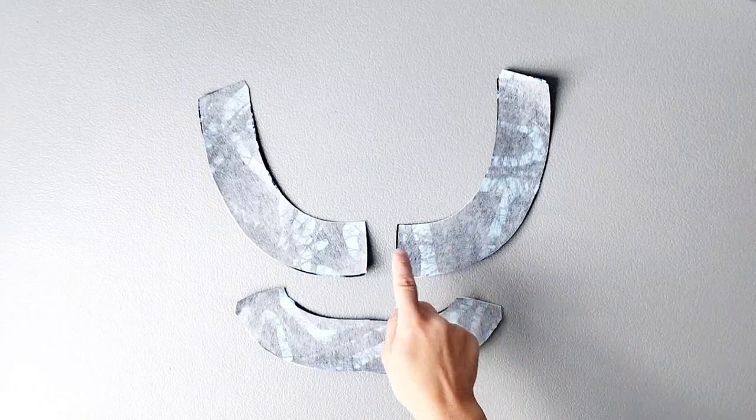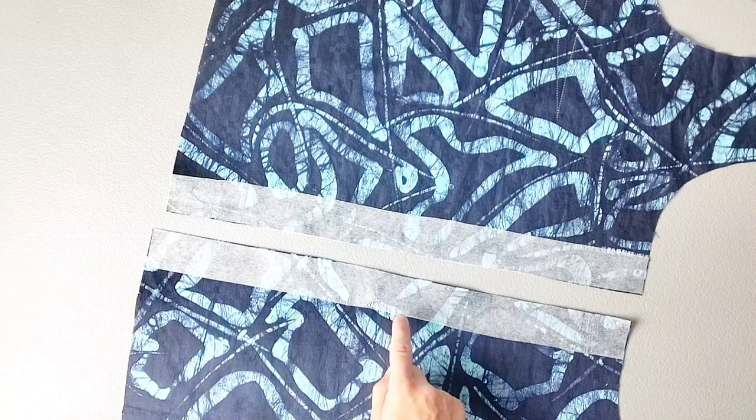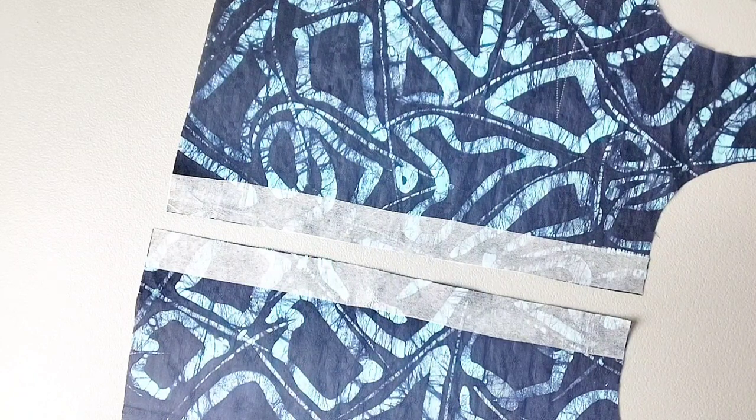Apply interfacing to the wrong sides of your front neck facings and your back neck facing. Also apply interfacing to the wrong side of your center front bodice pieces using the interfacings that you cut from your center front interfacing pattern piece.